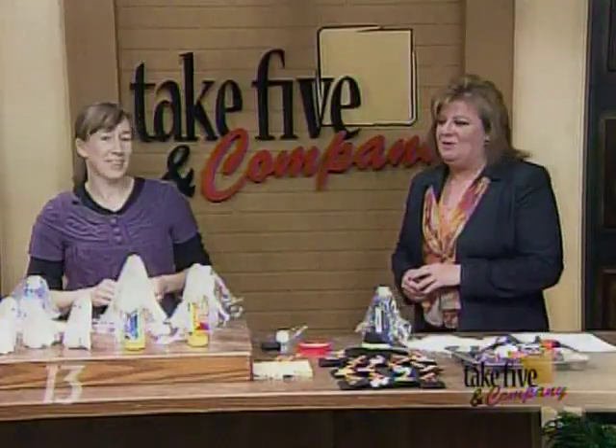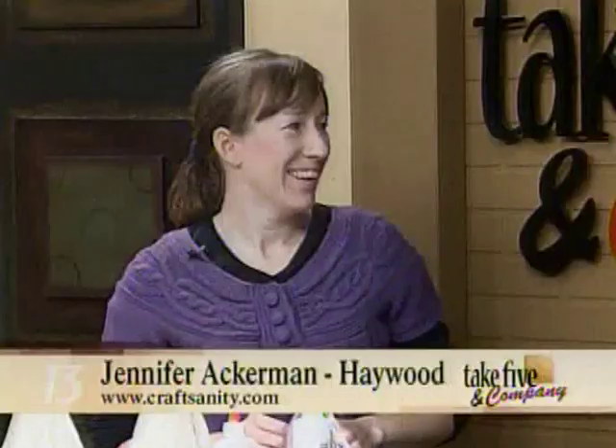Welcome back. It's time to pull your Halloween decorations out of the attic and add a couple of new ones to your collection. Jennifer Ackerman-Haywood from the Grand Rapids Press and CraftSanity.com is here to show us a couple of Halloween crafts. This is such a fun time of year to get the house decorated and you've got some really neat ideas.